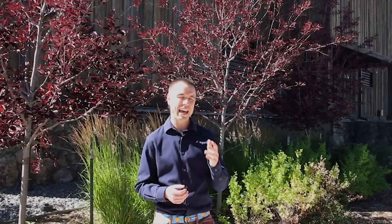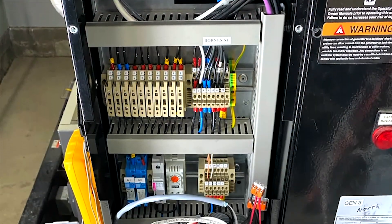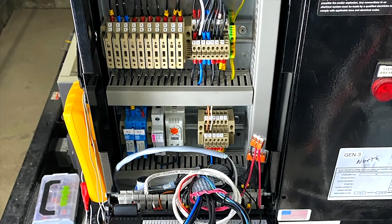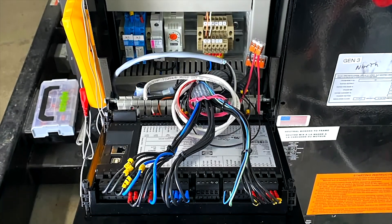The DIF AGC150 really simplified the retrofit, because it had everything built into a single box. It fit in the hole that was already there from the old controller, and it had the governor control and AVR control all built in, along with the paralleling and synchronizing capabilities we required in the system.